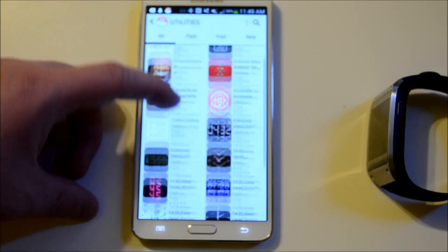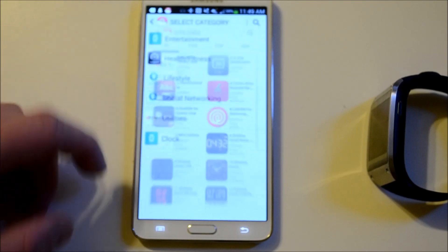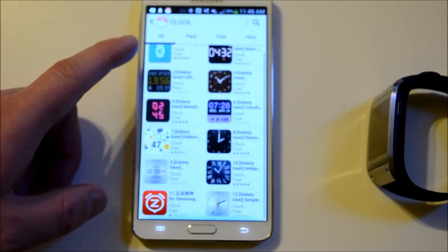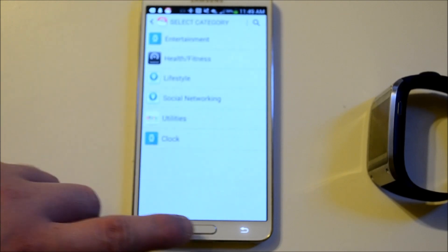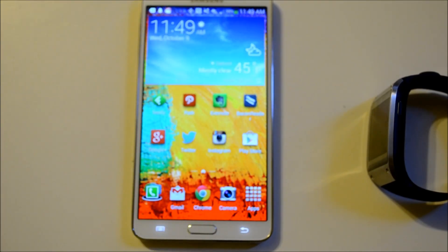Utilities actually have quite a few options. Then you have a bunch of clock faces — most of these are free, actually they're all free. So that's a quick look at the apps on the Galaxy Gear.